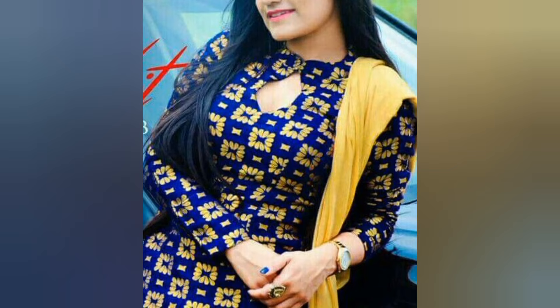In today's video, you will get to see the brand new suit — the brocade fabric suit — and the neck designs you can stitch in your brand new suit.